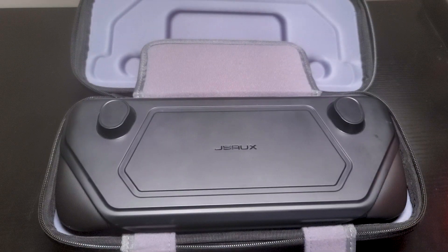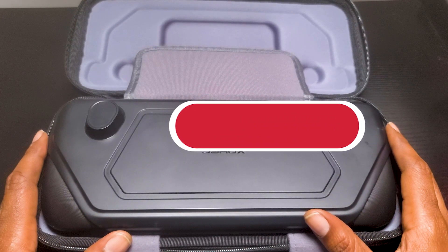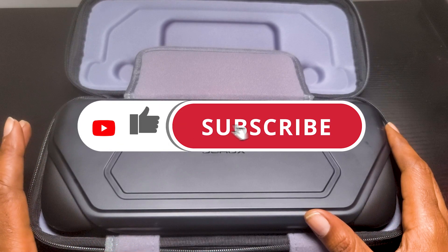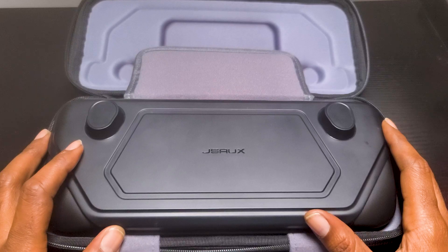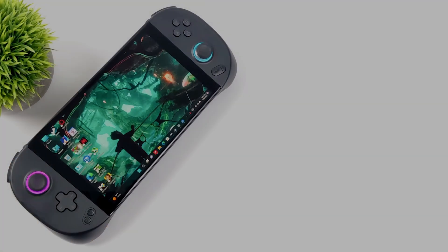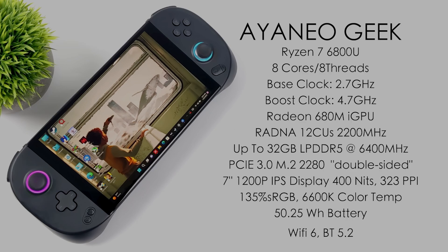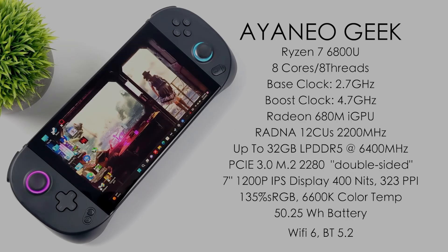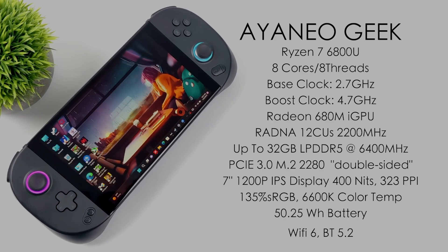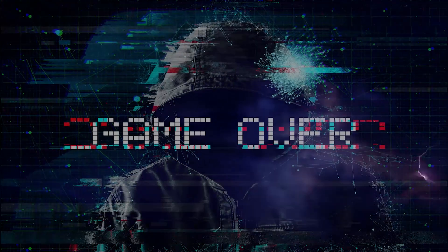So there it is guys — my review of the JSOX Mod Case. I absolutely love this thing. Let us know down in the comments what you think of this case and whether you'll be picking one up. Leave a like if you found the video helpful — it's a great way to support the channel and help our videos reach more people. We'll also soon be adding the Ayaneo Geek to the channel — a new Windows-based handheld powered by the AMD Ryzen 6800U chip. We'll be showing gameplay comparisons between the Steam Deck and the Ayaneo very soon. Thanks for watching — we'll see you in the next one!